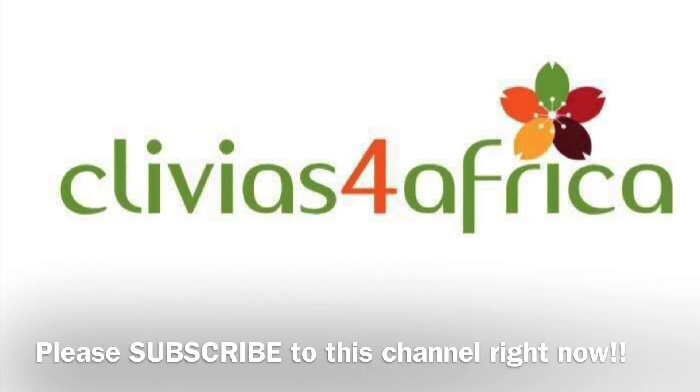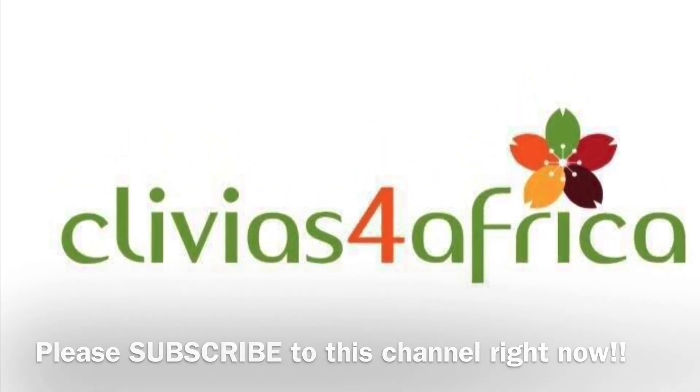I hope you enjoyed this video. Please like and share it on YouTube and subscribe to our channel. Click on the notification bell to make sure you don't miss out on any future videos. Until next time, bye-bye.